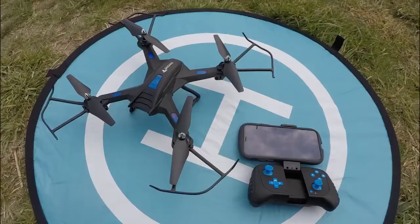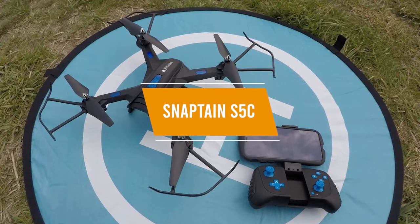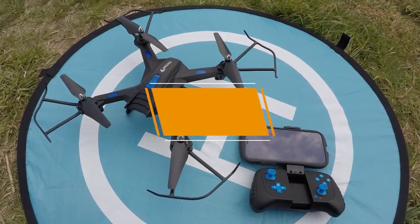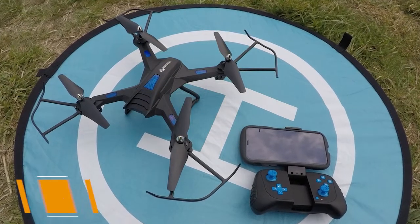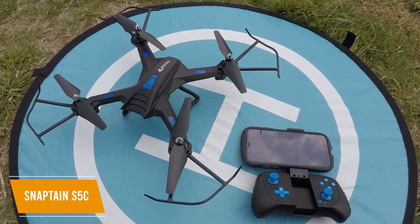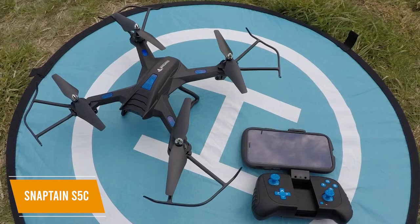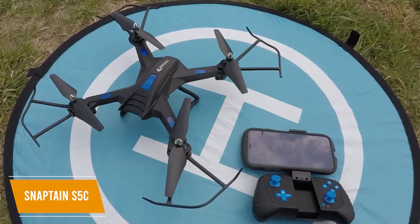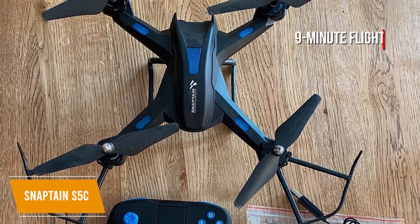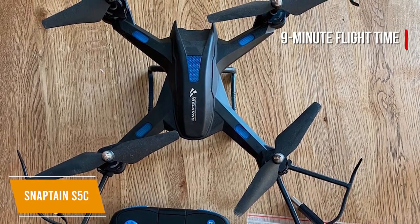Let's get started with the video. The fifth product on our list is the Snaptain S5C — our best budget drone for beginners. If you're a beginner on a budget, the Snaptain S5C is a solid option, which gives you some advanced features like voice and gesture controls, customizable flight paths, a 720p HD camera, and VR compatibility for under $75. The Snaptain S5C gives you a solid 9-minute flight time and the charge time is around 90 minutes.